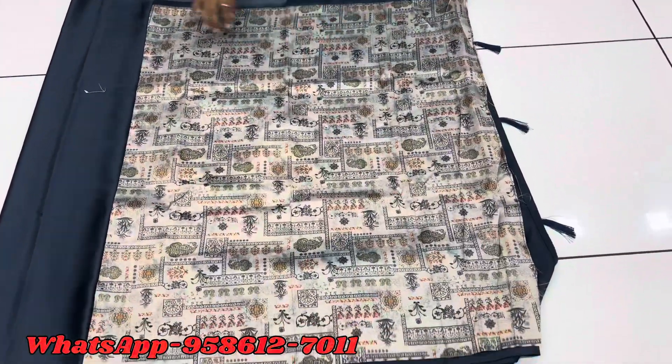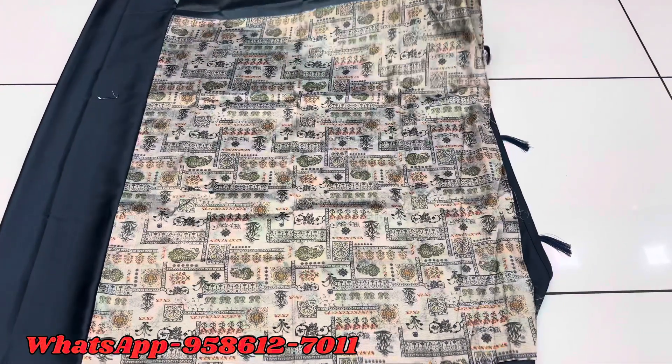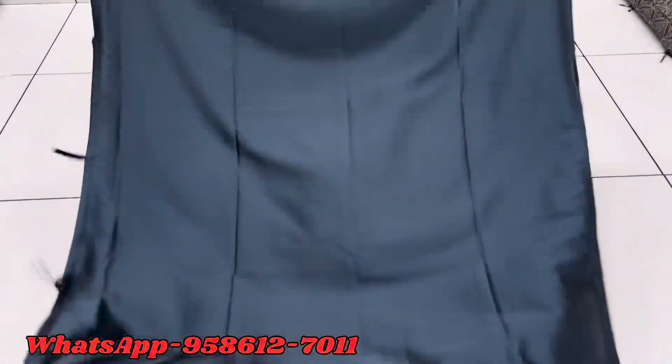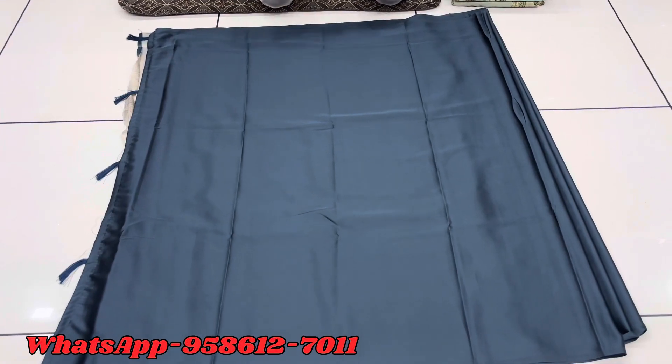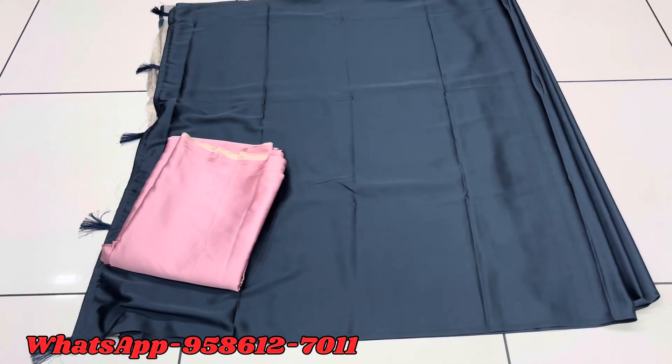We look at a plain blouse in black. You can see a few colors available. You can see some colors from the color range. You can see all the colors in the light. There is also a screen of the light in the description.